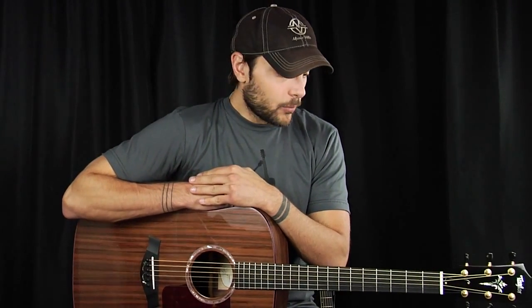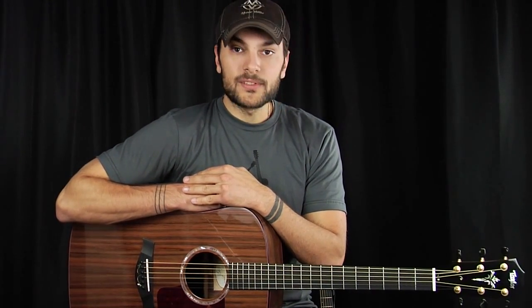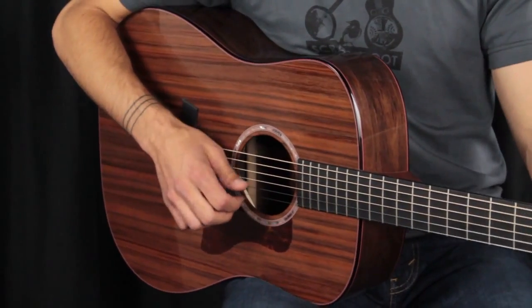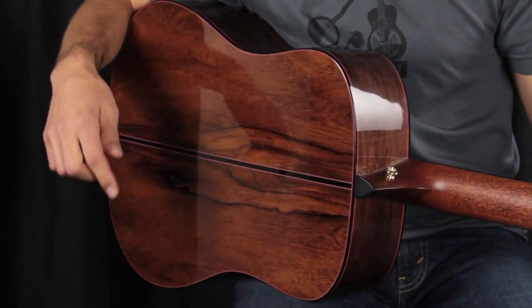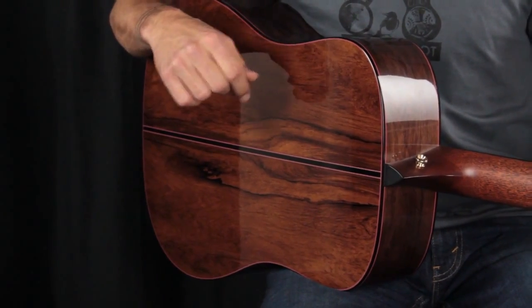On to this Taylor Dreadnought with Sinker Redwood Top. This is actually one of our favorite combinations, and the Sinker Redwood Top is something that is kind of like our little secret. This particular Dreadnought has something extra special about it — not only does it have a Sinker Redwood Top, but it also has Madagascar Rosewood back and sides. A first for one of our Taylor Sinker Dreadnoughts.